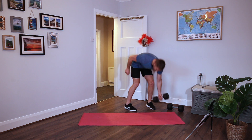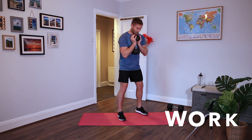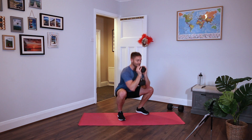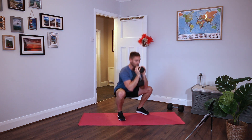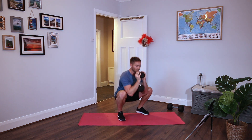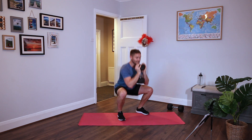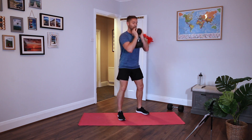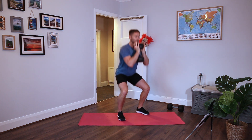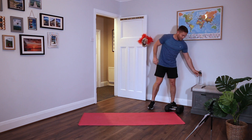Grab one dumbbell. We're going to do a 1.5 squat - first movement. Chest up, go all the way down, come up halfway, go back down and then all the way up to the top. Down, up halfway, all the way down and then back up. You can drop the dumbbell if you want and just do this bodyweight - absolutely fine. Make sure those feet are flat, knees are out, chest is up. Down, up halfway, back down, all the way up. And relax.